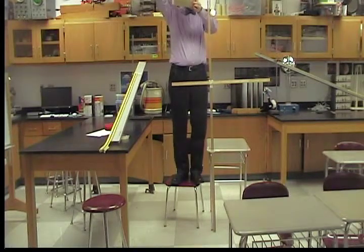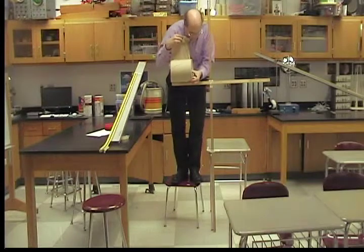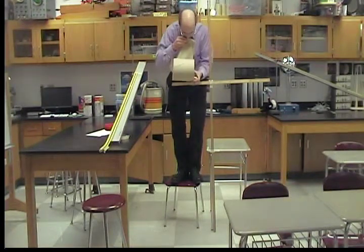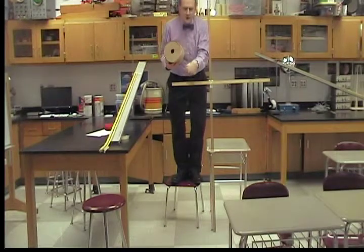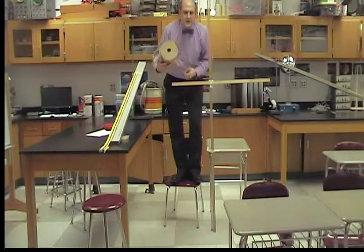Alright, so let's see. I have it being released from 1.33 meters, and the mass that's in free fall I'm going to release from two meters. So this height is two-thirds this, so they should take the same amount of time to hit.